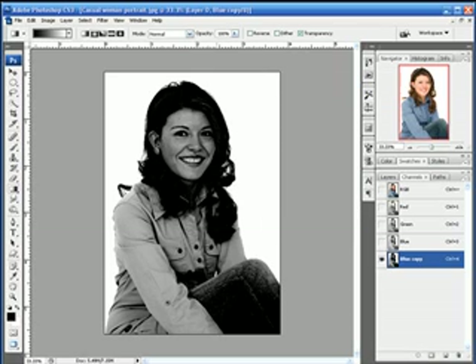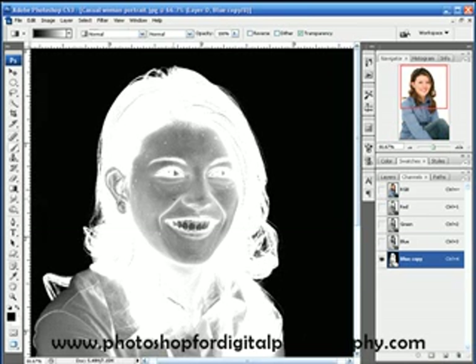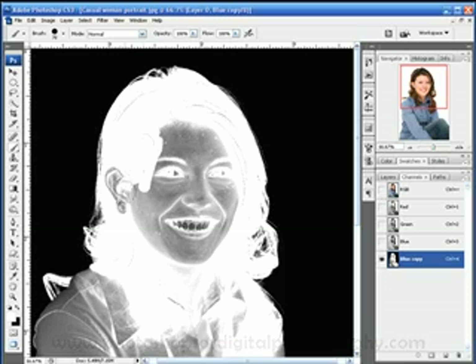What I'm going to do just to make it a little easier to work on this is I'm going to do Ctrl I — that's Cmd I on the Mac — and invert this, what is going to be a mask. I know it looks very creepy right now but we're going to fix that real quick. Let's zoom in and grab our brush tool, and we're going to paint with white. I'll get a pretty big brush and we're going to paint in all this right here.